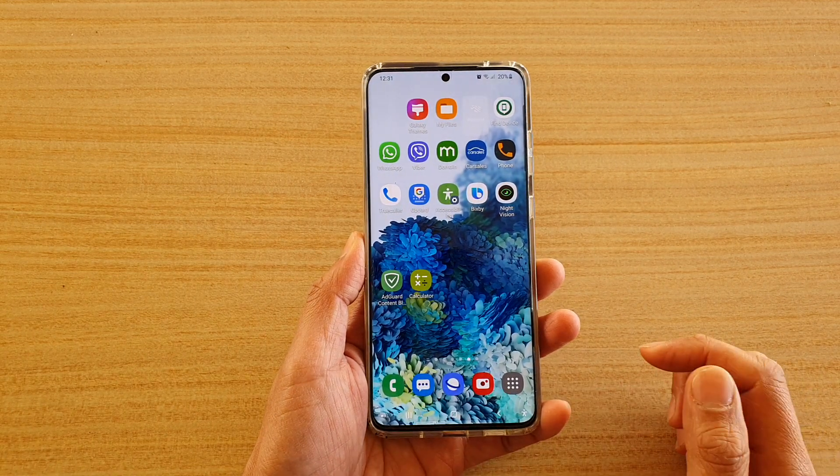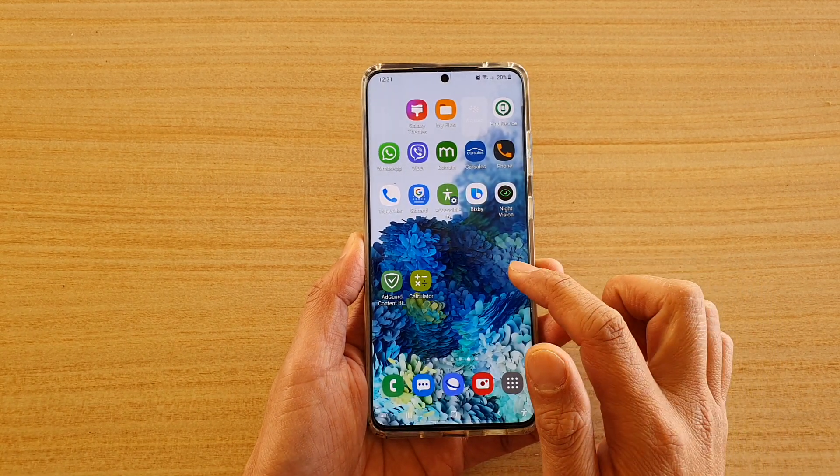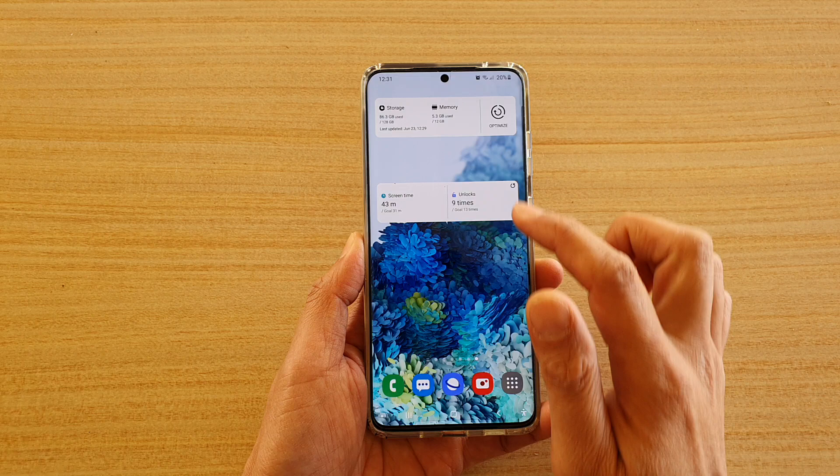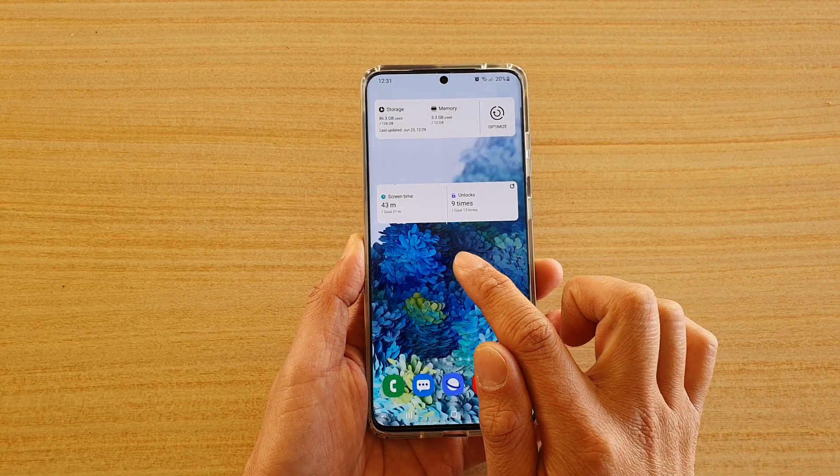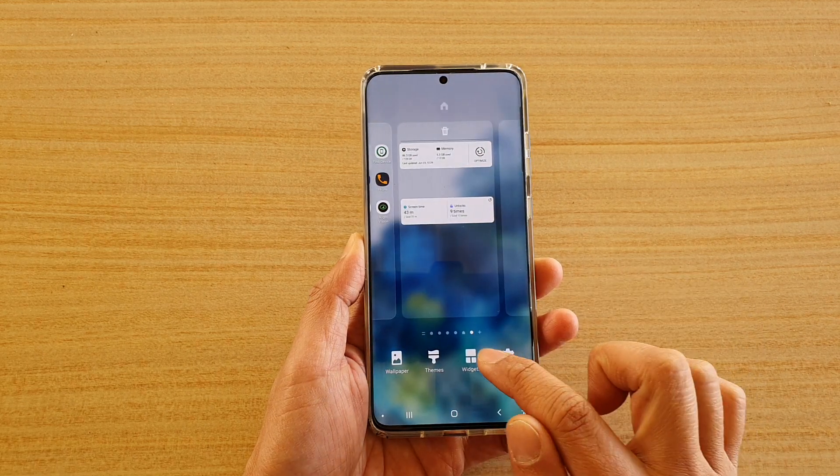First, tap on your home key to go back to your home screen. Then swipe across to the screen that you want to add the widget. Touch and hold on your home screen and then tap on widgets.